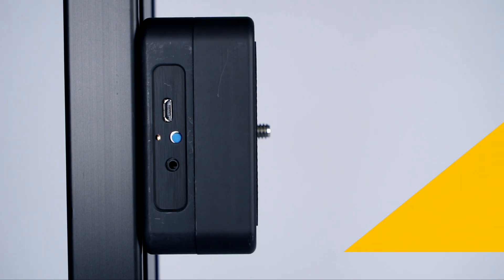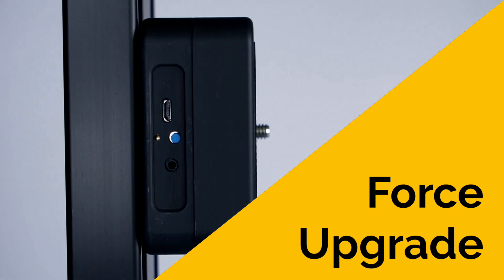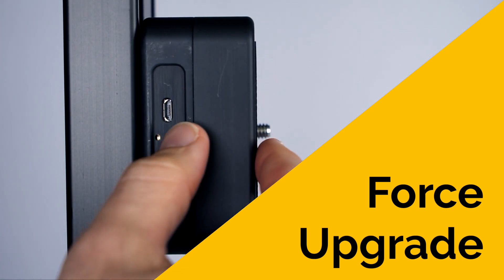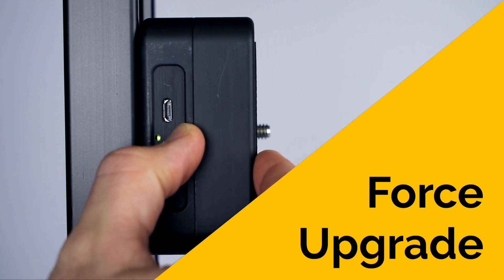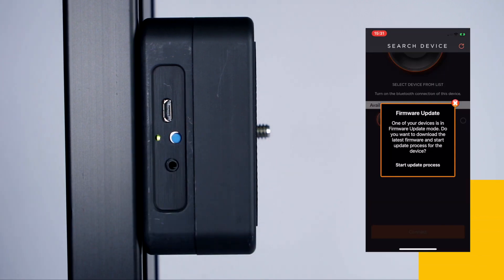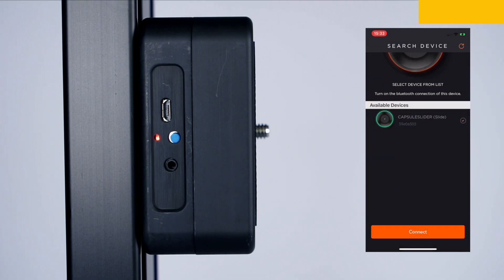If your device is already up to date but you still want to reinstall the latest firmware, you have an option to force your device to upgrade the firmware. For putting your device into Force Upgrade mode, turn your device on by pressing the Power button for a few seconds until the steady green light comes on. Then open the mobile app and click Start Update Process. And that's it — it's all so easy!